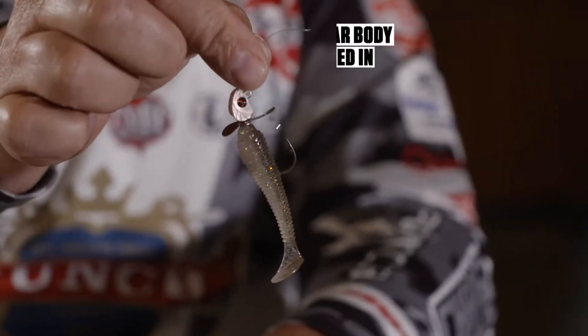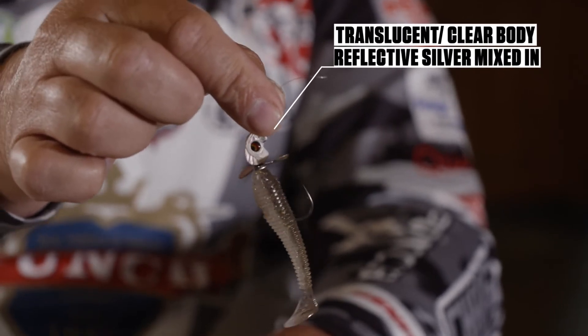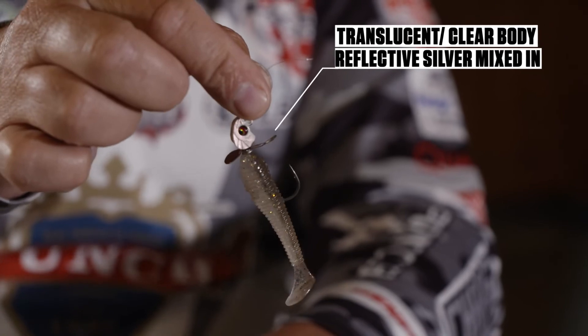Same way on this little spinnerhead swimbait that I've got here. This is really a translucent, kind of a clear body with a little bit of silver in it. Puts off a lot of flash and again, it flashes real well through the clear water and the sunlight. So choosing the right colors in clear water situations will help you fish like a pro.